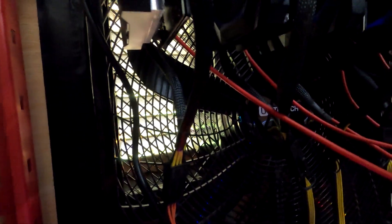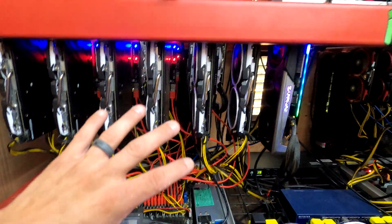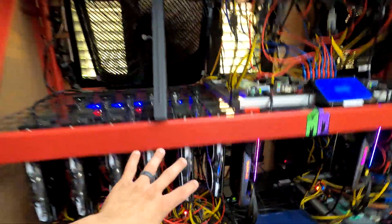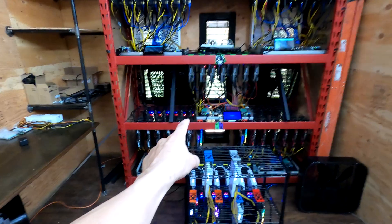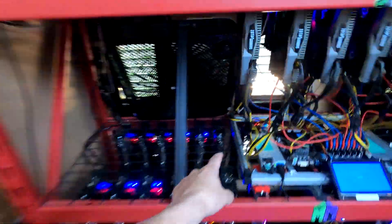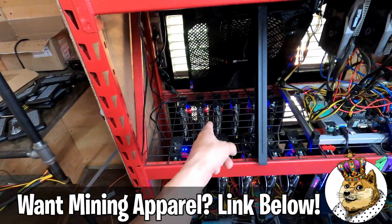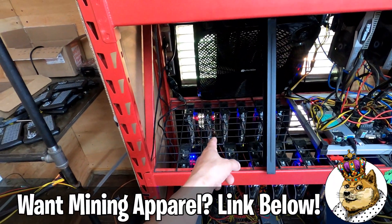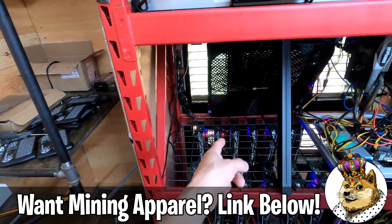Except for that one. All the temperatures in HiveOS are okay for all these cards and rigs. I've always had issues with this 5700 right here overheating, and apparently the big box fan behind that one is dead - because it is 100% plugged in. That was working when I left. That's weird.